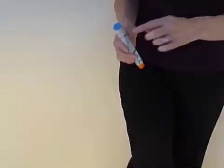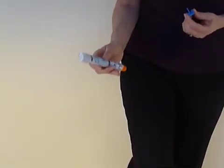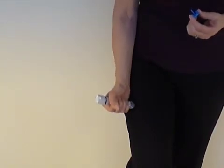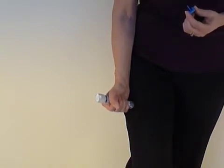With the EpiPen, you just remove the blue safety mechanism. Then hold it with a grip like this to the outer thigh, press — you'll hear a click — and hold it for about ten seconds, and call 911.